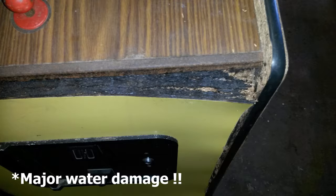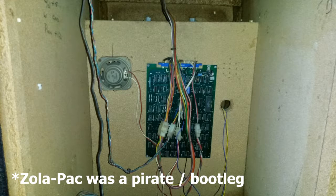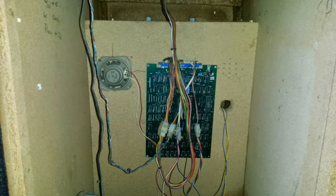The machine came with a Zola Pak game board, which is a terrible clone of Ms. Pac-Man. I kept the Zola Pak game board mounted to the inside of the cabinet for posterity.